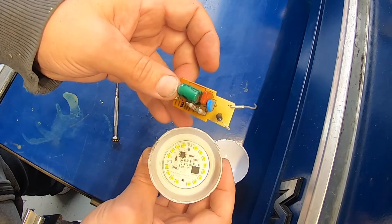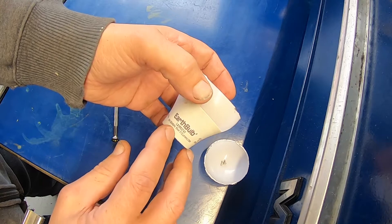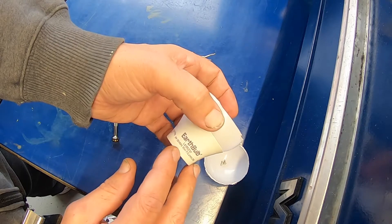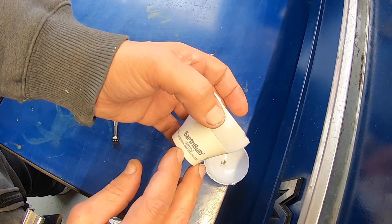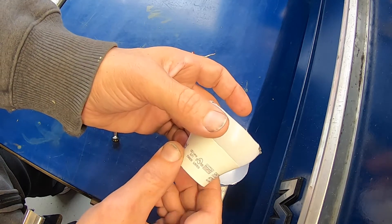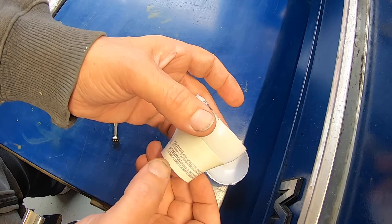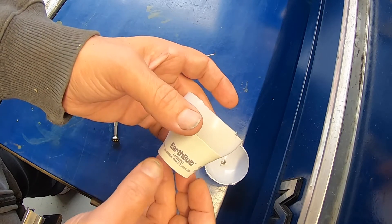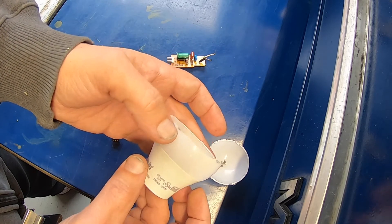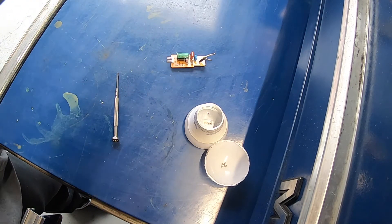Not to say that all of them are built like this, but that's what this one is — this is an Earth bulb, model LA19927V2, 9 watt, 120 volt, 60 hertz, 95 milliamp, 810 lumen, 2700 Kelvin. It is UL listed. I think this is supposed to be equivalent to a 60-watt bulb. Anyway, just wanted to show that — take care.